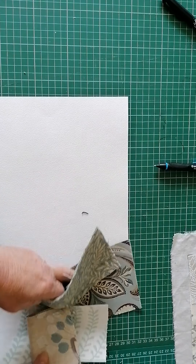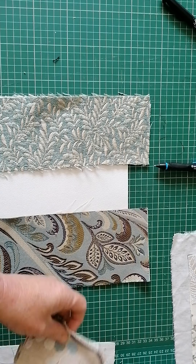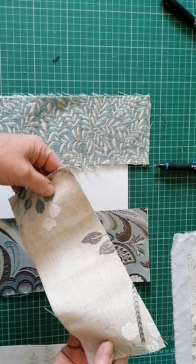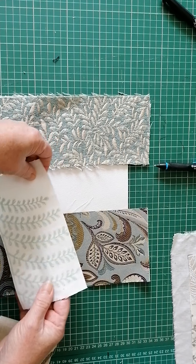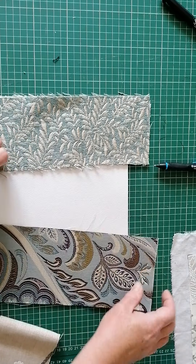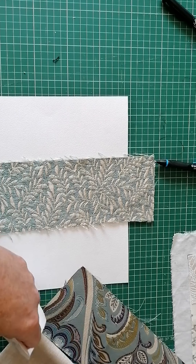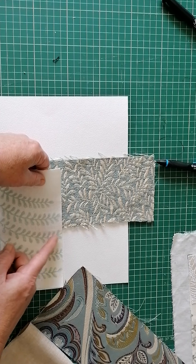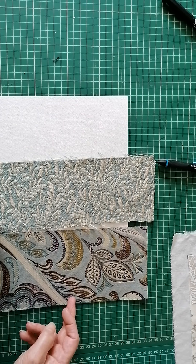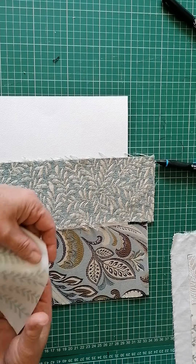I've got a sheet of A4 paper under here, so that would make an A5 journal cover. As you can probably tell, there's loads — plenty. This particular one is the seafoam pack, but don't get hung up on that. I've tried to include as many of the decorative bits in each one as possible. That would be the spine. I would chop this down into smaller pieces — I'd probably cut this in half, half on the back and half on the front, or into thirds even. They're quite long pieces.